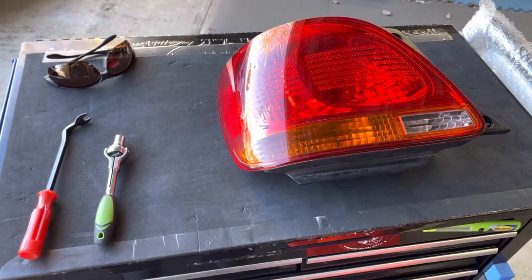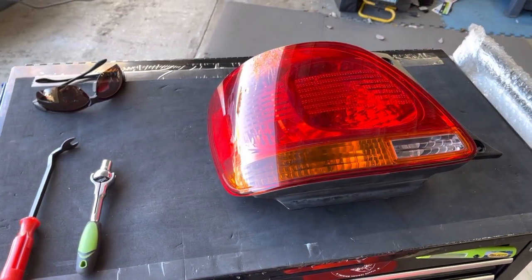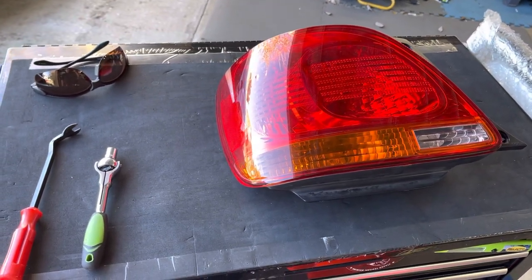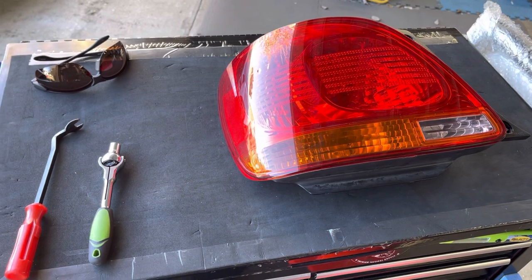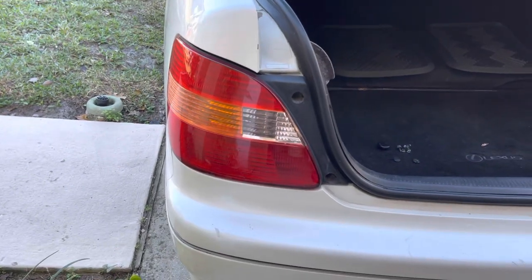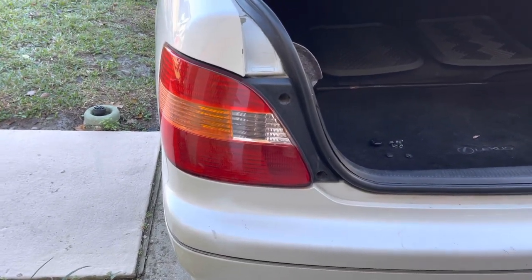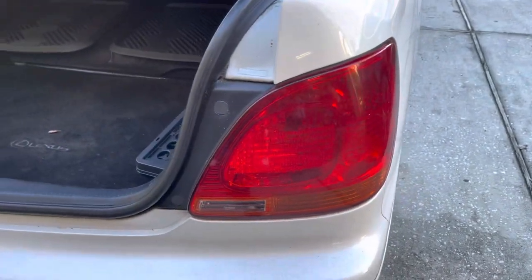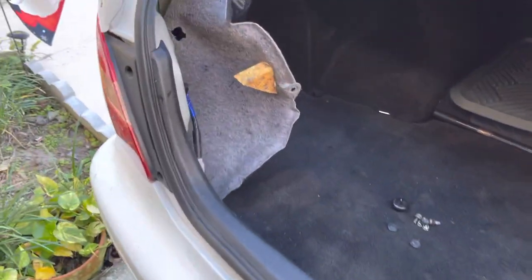Okay YouTube, it's a quick video on how to replace the lamp for a 1998 to 2005 Lexus GS 300. It's very easy, no complicated. This particular car when I purchased it came with an older lamp and I really want to match the original lamp, which is this one. So it's easy — you take a clip, goes there, another one on the bottom.